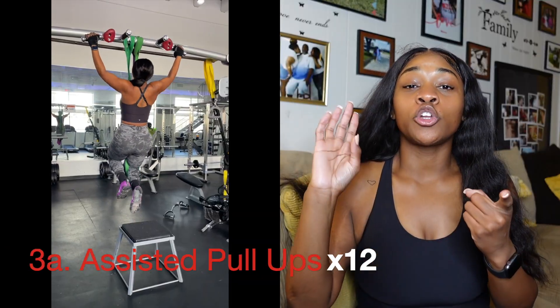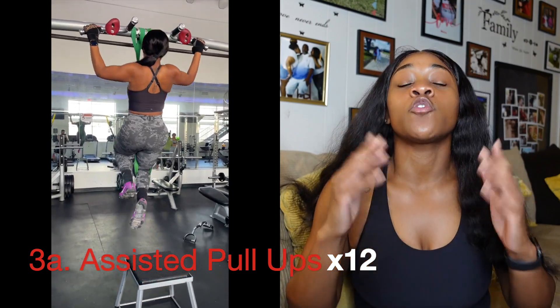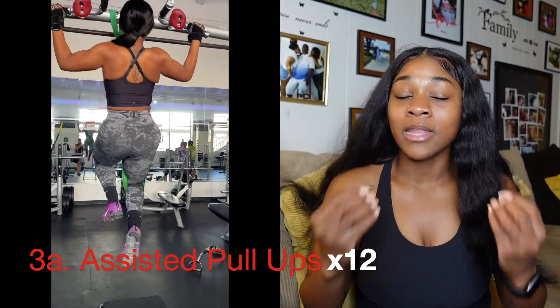The next set that you're going to do is a tricep set. This is going to be pull-ups, single arm cable rows, and cable face pulls. I didn't get enough footage of the face pulls, but I'm going to insert a similar video so that you guys can see how to perform it. We're going to do assisted pull-ups for 12 reps. By assisted — if you have a gym, 9 times out of 10 your gym has a pull-up machine.